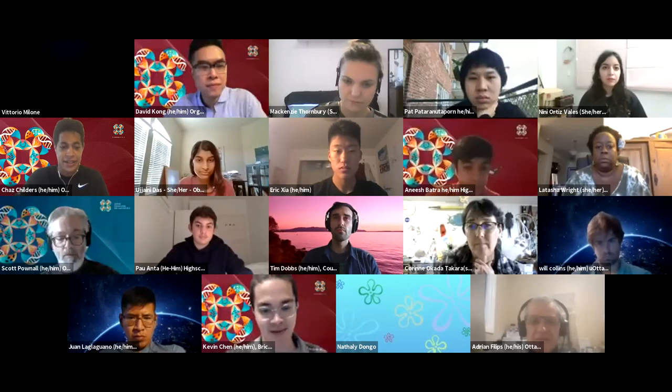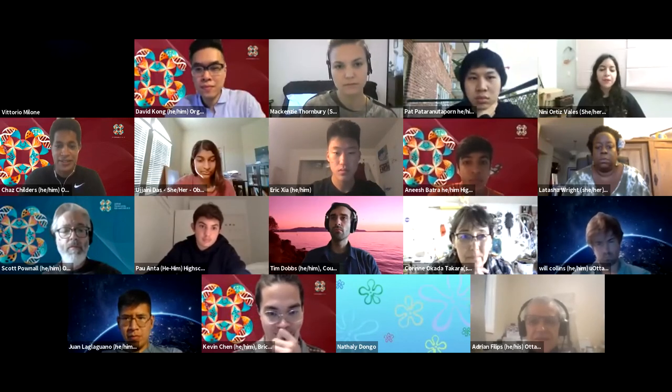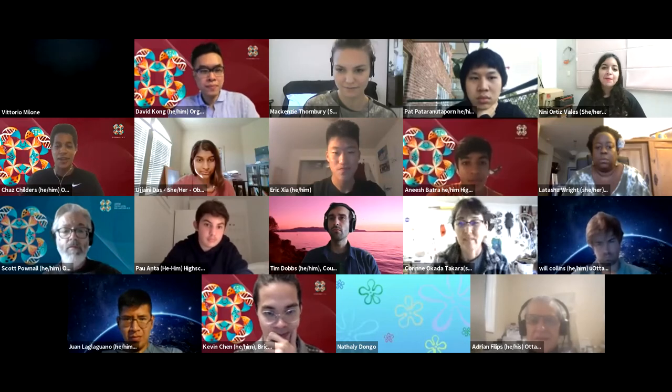Our next lightning talk will be with Nini. Hello, my name is Nini Ortiz Valles, I am from the Roberto Becker lab here in Merida, Mexico.